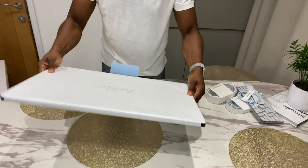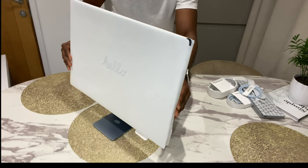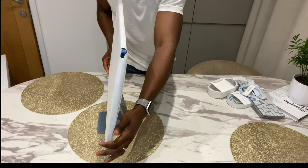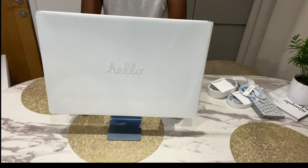Look at this slim iMac — this is really, really amazing. I'm going to open them up now.